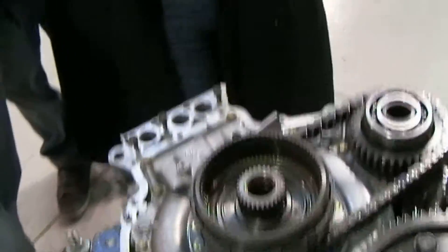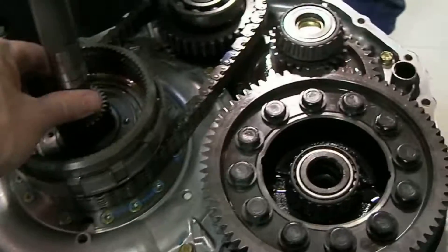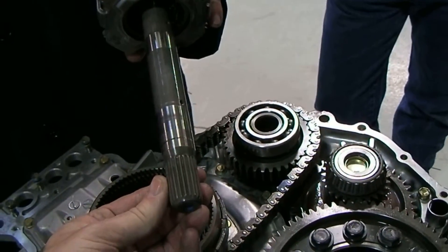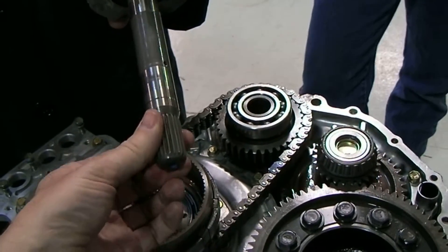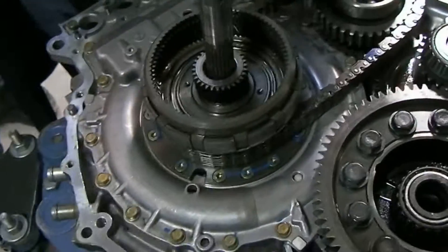So where are our planetaries? Go ahead and stick the planet carrier on this shaft. These splines are splined into essentially the engine — our drive plate which is bolted onto the crankshaft. So that's going to go down through there.